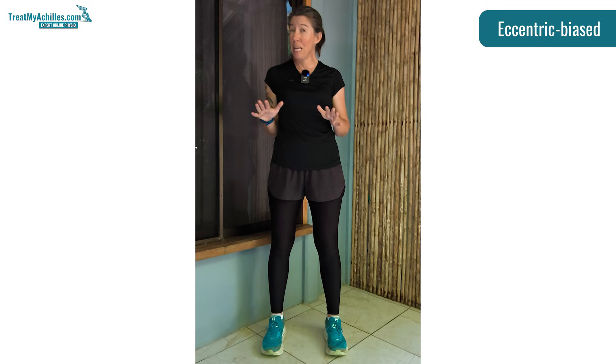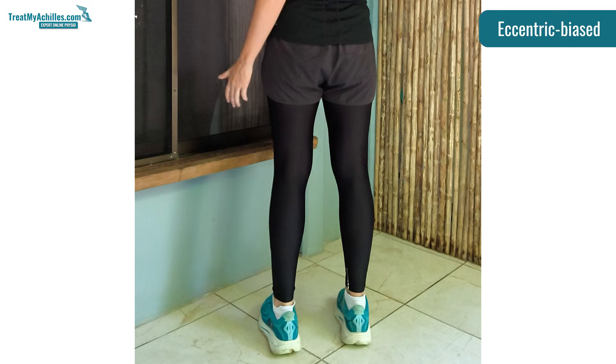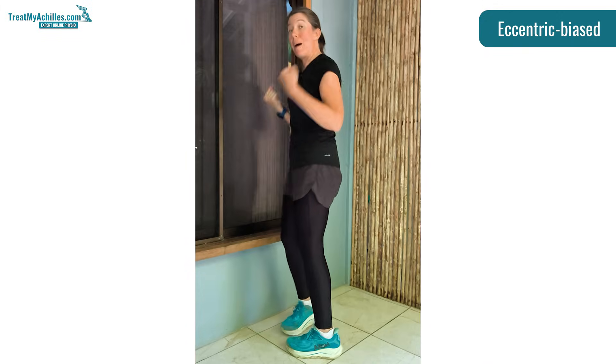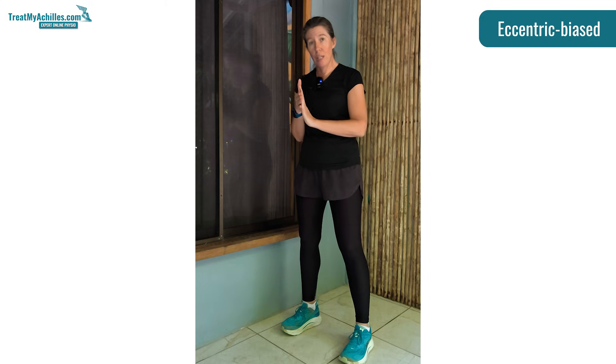Usually if somebody has a really painful tendon, is quite weak, or we're just not sure how sensitive it is and want to test the ground, we'll start with double leg ones — just going slowly up and down on your toes. Then you can do it on one leg if you want more load. If you want more weight through it, you can add a backpack. Sometimes if a patient's knees aren't happy with single leg movements, keeping it in double leg but loading heavily with the backpack tolerates much better. You can also do it over the edge of a step, dropping your heel slowly over the edge and coming back up. The type of tendonitis you have — whether it's insertional versus mid-portion — will determine what type you do. I'll put links to specific videos about exercise rehab and progressions in the description.